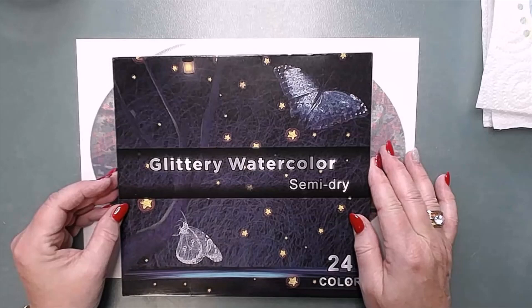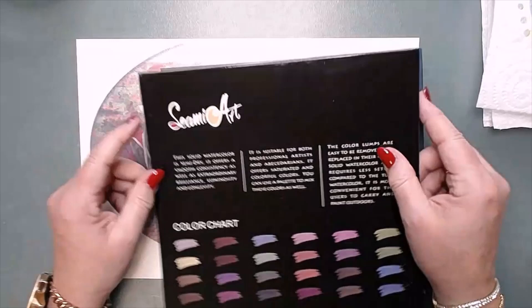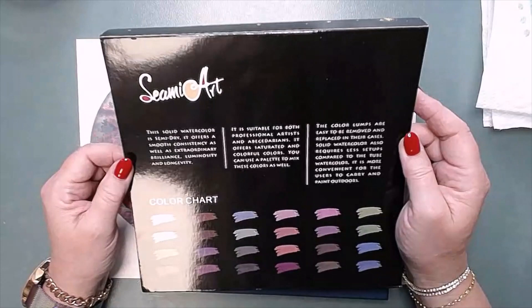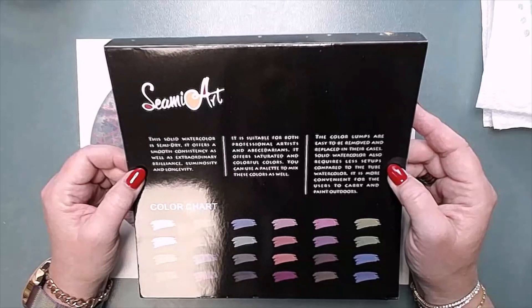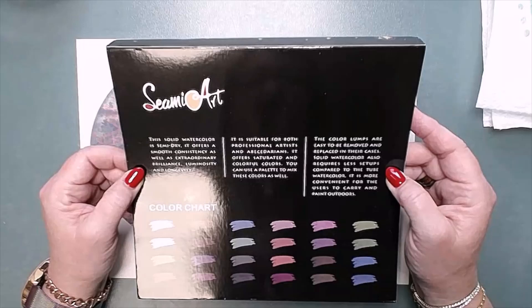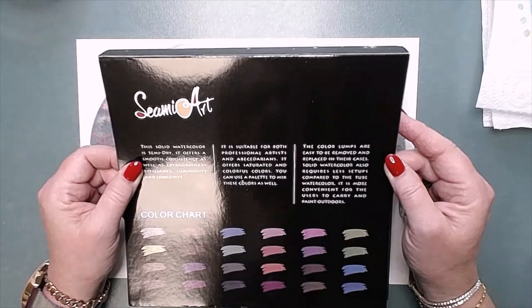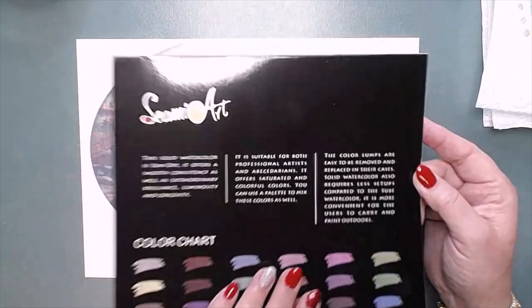So it's glittery watercolor, semi-dry, 24 colors and it is by SemiArt — that's what it says on the back. Here are the colors. So it's semi-dry. It offers a smooth consistency as well as extraordinary brilliance, luminosity and longevity. It is suitable for both professional artists and hobbyists. It offers saturated and colorful colors. You can use a palette to mix these colors as well. The color lumps are easy to be removed and replaced in their cases. Solid watercolor also requires less setup compared to true watercolors. It is more convenient for the users to carry and paint outdoors. Well, that's what it says on the box.